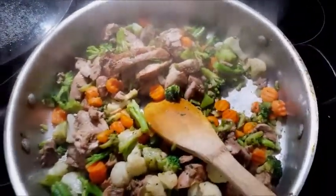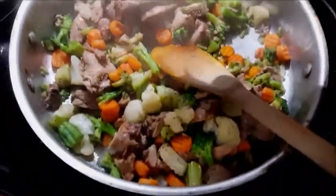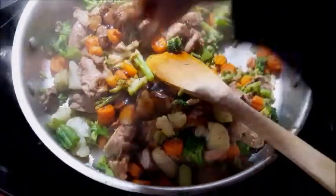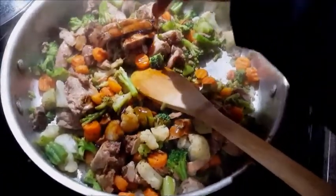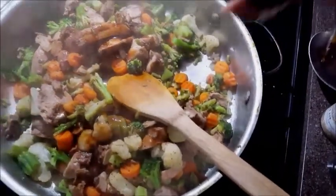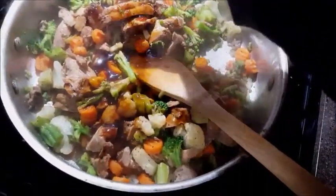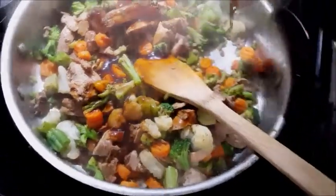Now we're going to go ahead and turn the fire down just a little bit and put the teriyaki sauce in. You could get rid of this store-bought teriyaki sauce and make your own, or skip it altogether if your family doesn't like teriyaki. My family likes it, so I'm going to put it in.